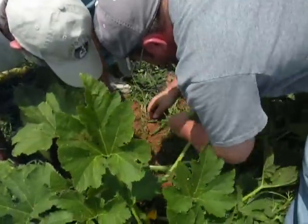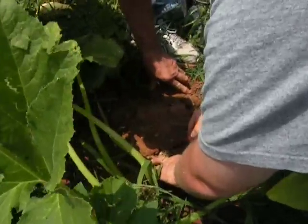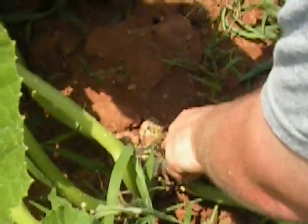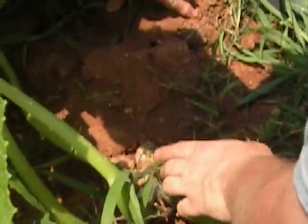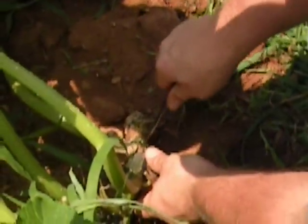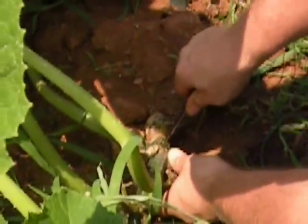What we've got is a squash plant we think has squash vine borers, based on seeing the frass — this orange sawdust material. Once the vine borer is in the vine, there's nothing you can do except physically remove it. How you do that is you split the vine open, almost like you're filleting it. Try not to do any more damage than you have to.